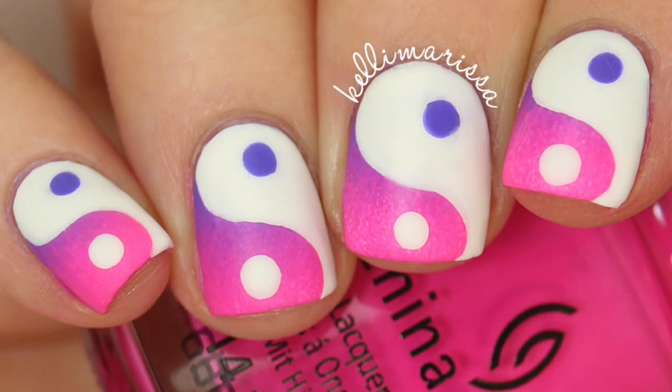Hey guys, it's Kelly and today I'm showing you how to do this really easy, really awesome ombre effect yin-yang manicure. I am so happy with how these turned out, I hope you guys love it, so let me show you how to do it.